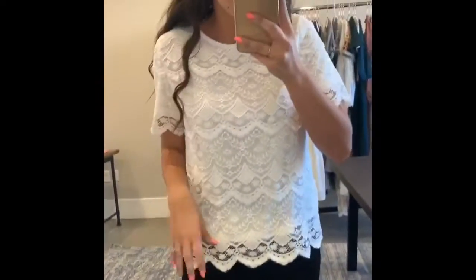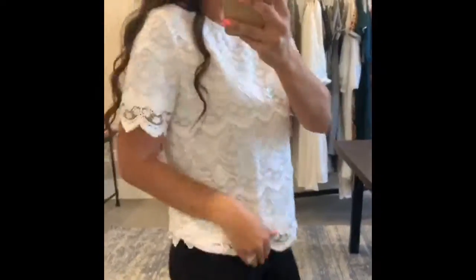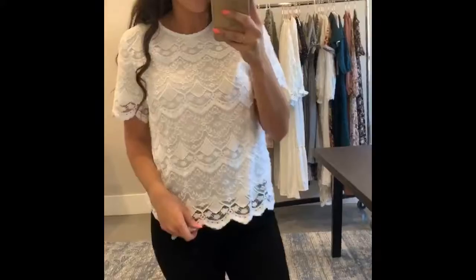This is our Esme top and I love the detail on this one. It's so pretty. That hem is fun too because it's slightly frayed. The shirt is fully lined so you don't need to worry about it being see-through, but I love how it's a little dressier and so pretty.